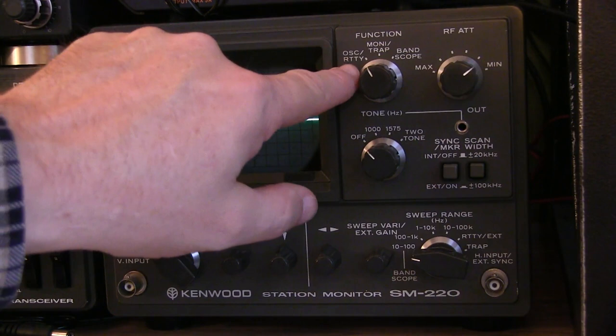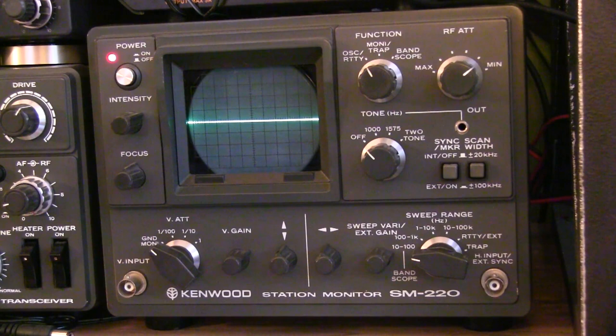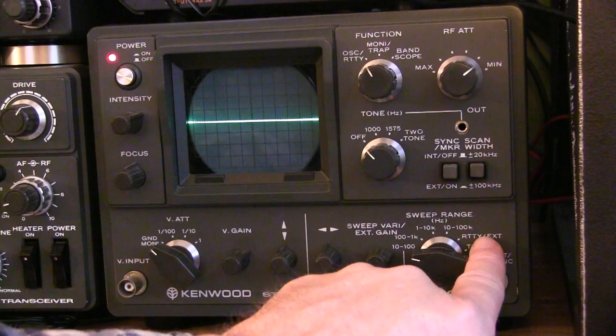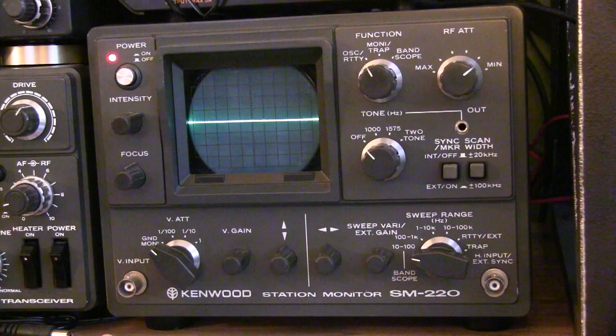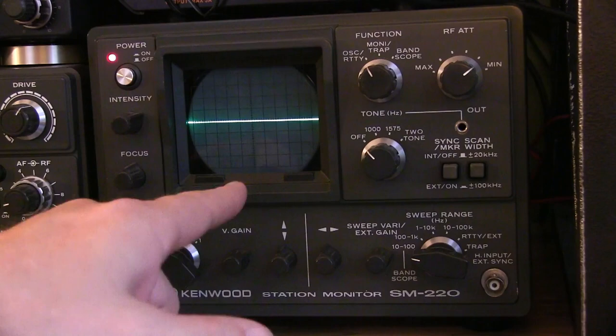The oscilloscope function also shares a position with what's called RTTY. The scope could be used for helping to tune in RTTY signals, which were some of the earlier digital modes that were popular and are still somewhat popular today. The RTTY mode is entered by switching to RTTY, which puts the scope into XY mode. The mark and space signals would be applied to the X and Y inputs, and you'd get a crossed bananas type display when you properly tune an RTTY signal.